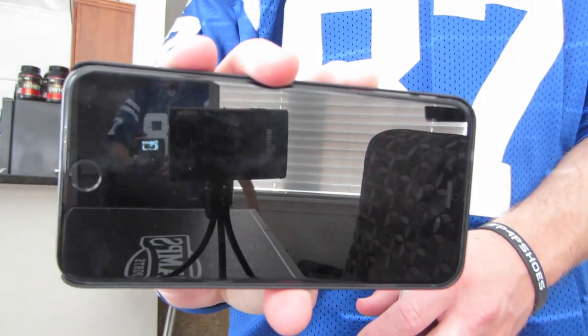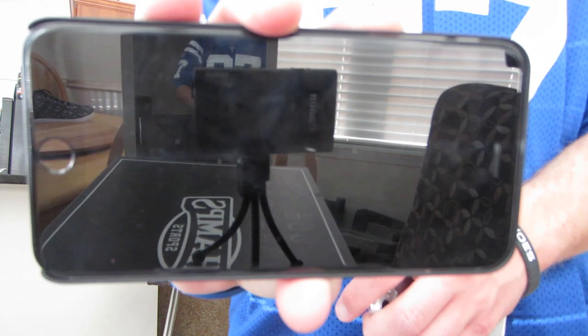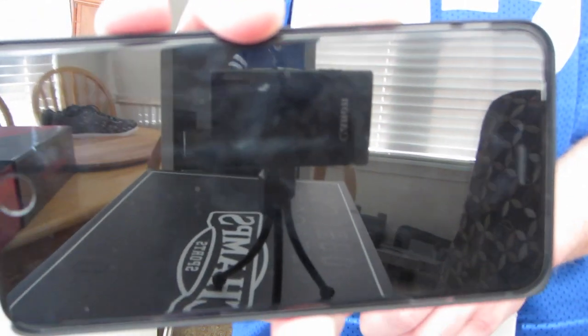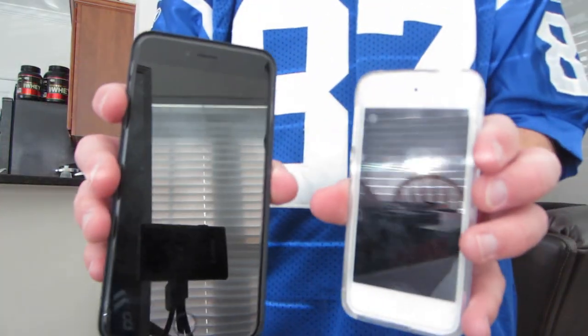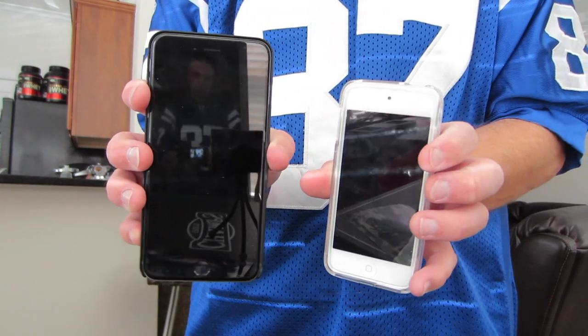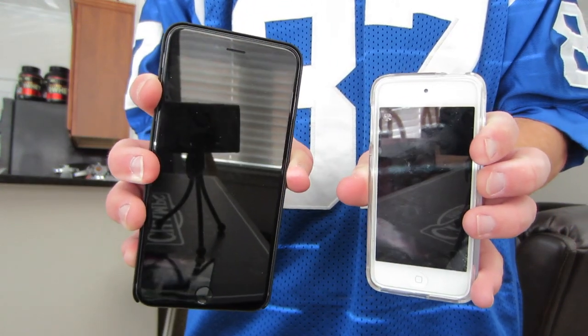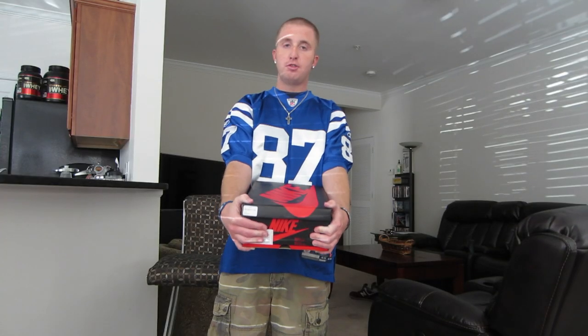I did go with the six plus. For those of you wondering about if it bends or any of that stuff — no. If you have a case and as long as you're not wearing it in your pocket, I've had no issues whatsoever. I'm really glad I went with this phone. Just for a comparison, I grabbed Drew's latest iPod so you guys can see how big it actually is. Let me know down below if you guys went with the six or the six plus.